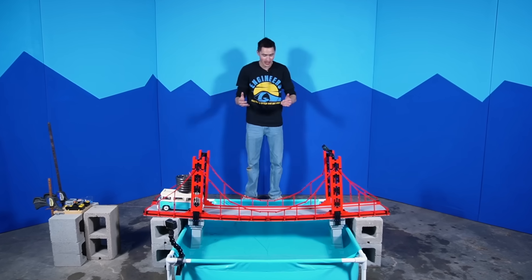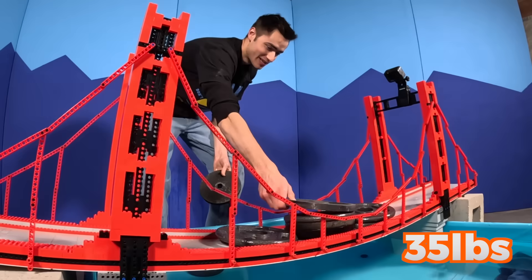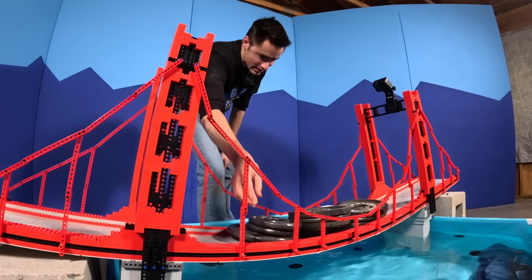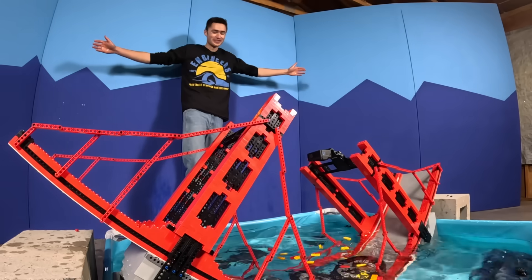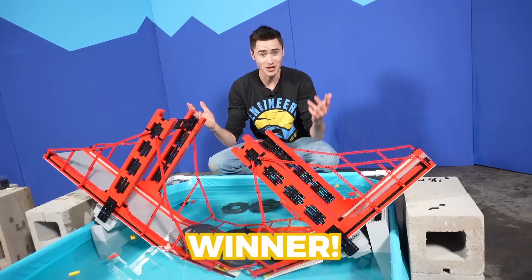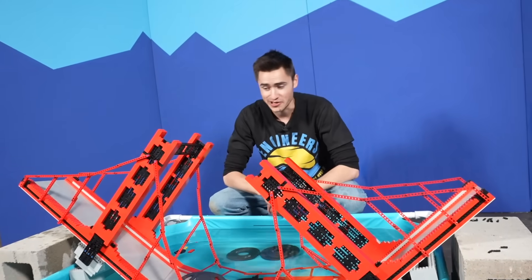I'm really curious — if we set the car in the middle how much weight is it going to take to crash this? 10, 15 pounds, 30 pounds, 35 pounds, 45 pounds — that was it! 45 pounds on this LEGO bridge — look at that, that's so cool. Huge thanks for watching this video. Check out one of these two videos popping up on your screen and make sure to check out this video's sponsor — Crazy Kai's BrickLink store for your LEGO brick needs. Link down in the description or click the button on screen. I'll see you in the next one.